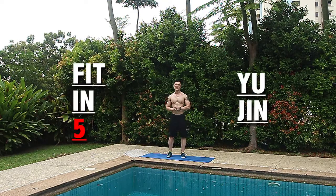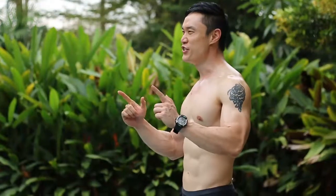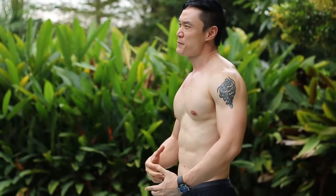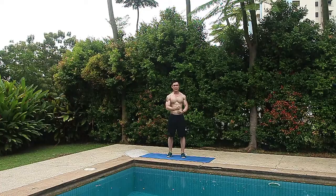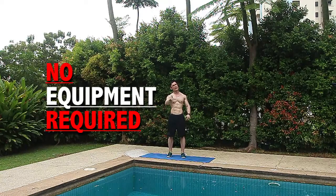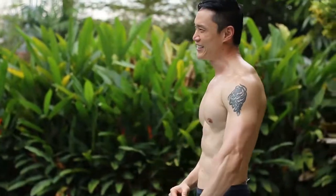Hi guys, welcome to Fit in 5 with Eugene. Today we're going to do the iron abs routine — we're gonna get your abs iron hard and ripped. These workouts don't require any equipment, just your body weight. Let's do it!